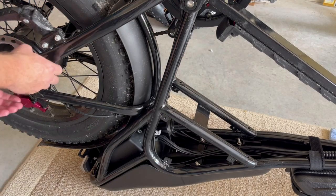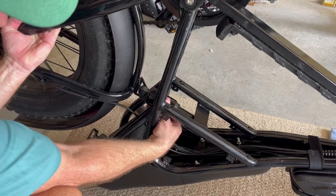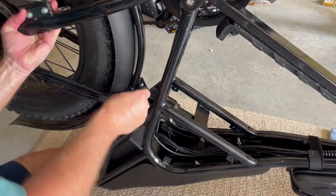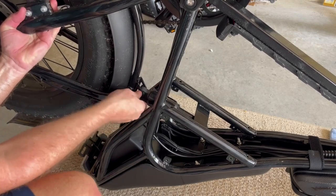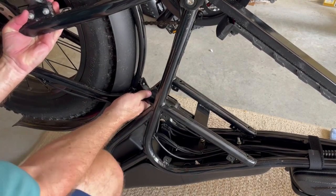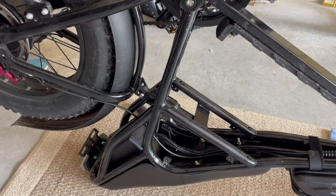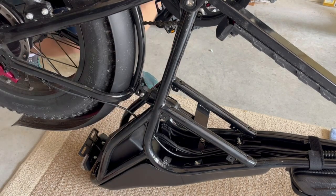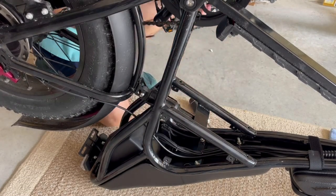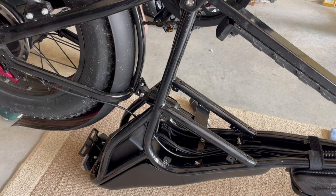Now I'm going to lift up the rear trailing arm, get it in position, then move things around a little bit — this is where a friend might help. Put the screw in on this side and tighten it down. The rear shock is installed. When I flip the bike over, that's when I'm going to adjust the air pressure. I'm going to move on to the front wheel.